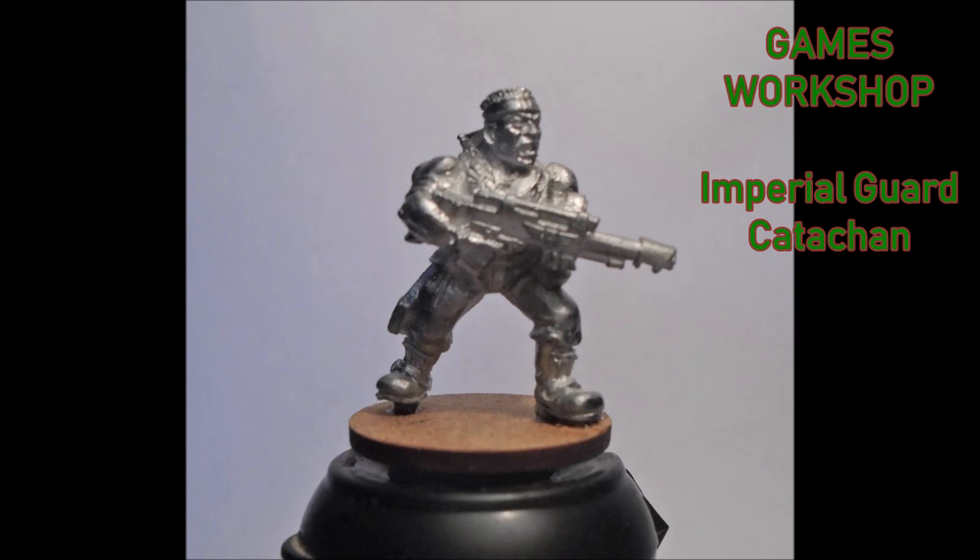Hi folks, welcome back. This time it's a painting tutorial — haven't done one of these in ages. I'm not the best painter out there, but sometimes it's just good to see some different techniques and how other people paint. I'm going a bit retro at the moment, trying to recollect some of my old third-edition-style 40k. I've got my hands on a couple of old metal Catachans to start me off.